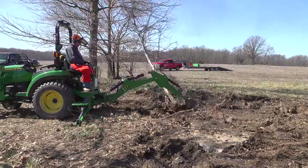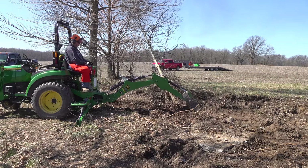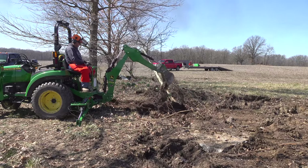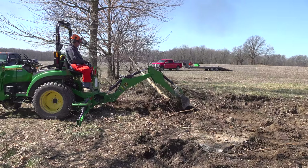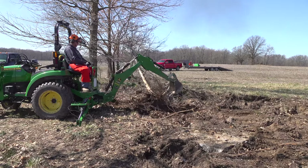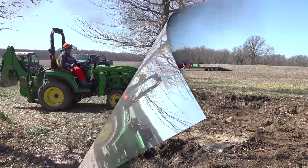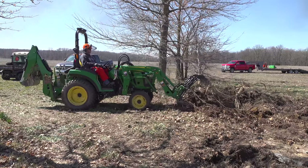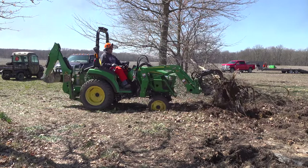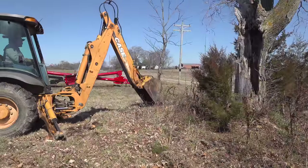Randall went off to get the Case 580 so I decided I would put Johnny 2 to work on this tree. This is one of those projects where I really do recognize that the 270B backhoe is a good bit stronger than the 260B that's on the 1025R. It would have taken another minute or two probably to use the 260B to get that little tree out. I just mention it because I know a lot of you are trying to make a decision between a 1 Series and a 2 Series and I'm just doing whatever I can to help that.